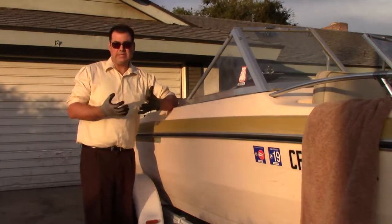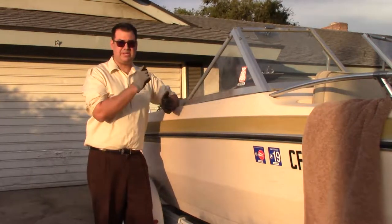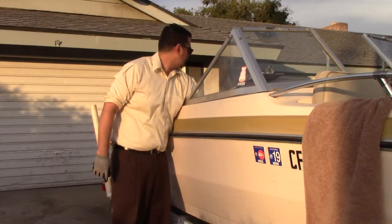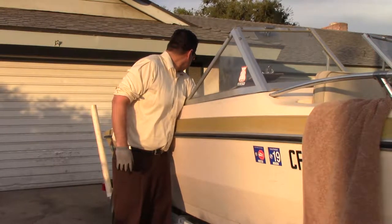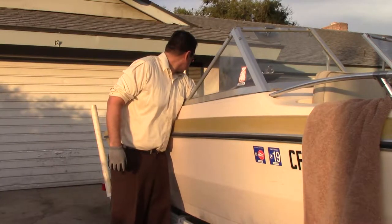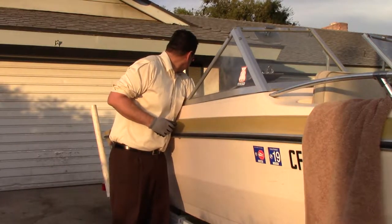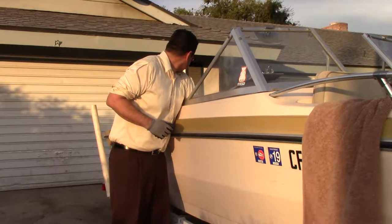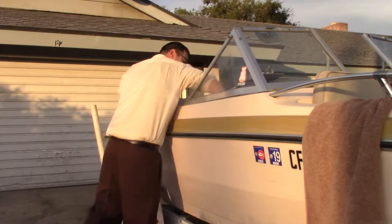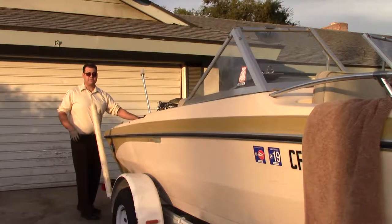Today is a really hot day, so the motor may just start right up because even the tap water may be pretty warm. I'm going to go ahead and crank it to fill it with water and cool it down. Now I can see the water pouring out the side. Now I'm going to go ahead and put the spark plugs back in.